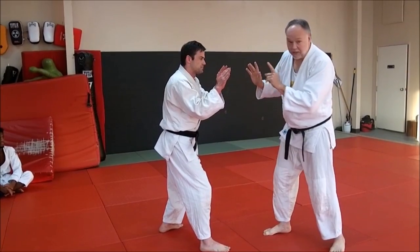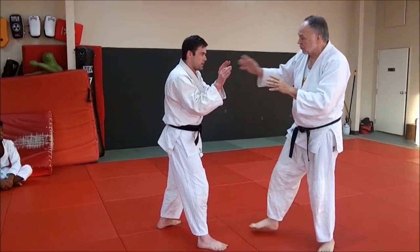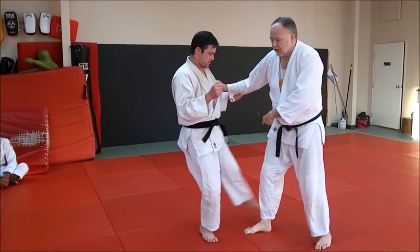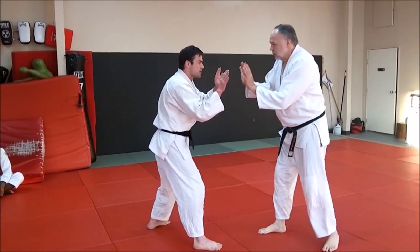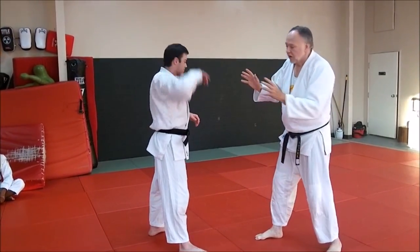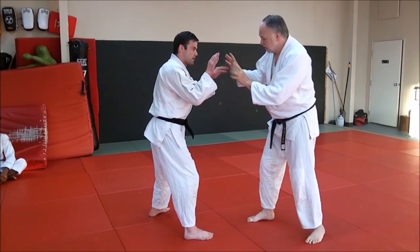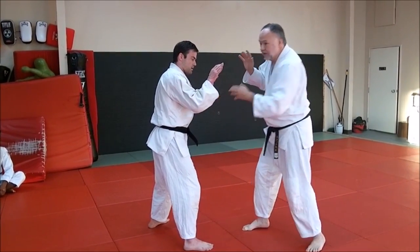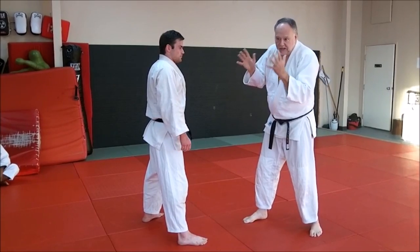Once I decide to make contact — this is important for new guys — I don't want to just reach and grab because he's going to catch me. If I reach with the same hand and the same foot, he'll nail me. This directly comes from Sambo: I want to get an anchor hand. If my right foot's leading, I'll grab with my left hand either here or here — I'm going to get an anchor hand. It's an anchor; I'm holding on to him.